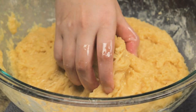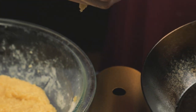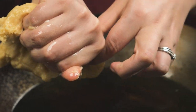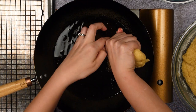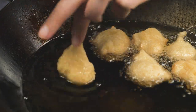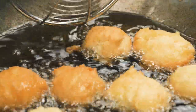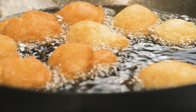Dip your hands into the water and grab a handful of the dough. Squeeze it in your palm to form a ping pong size from between the thumb and index finger. Either cut off the dough from between the fingers or use your opposite index finger. Drop it in the oil and let it cook for about 8 minutes or until it is golden brown. The bowl of water is to make the dough stick less to your hand.